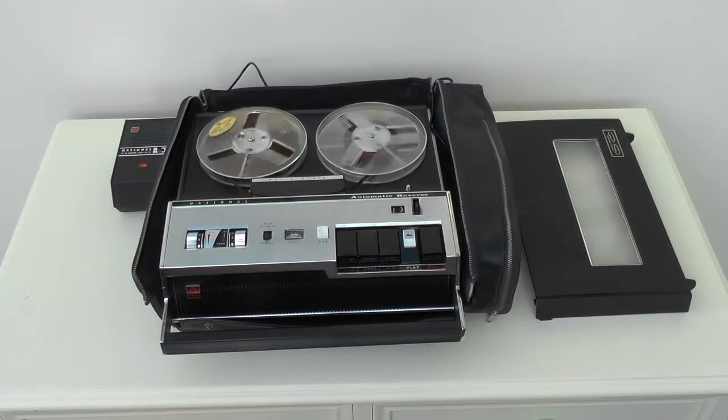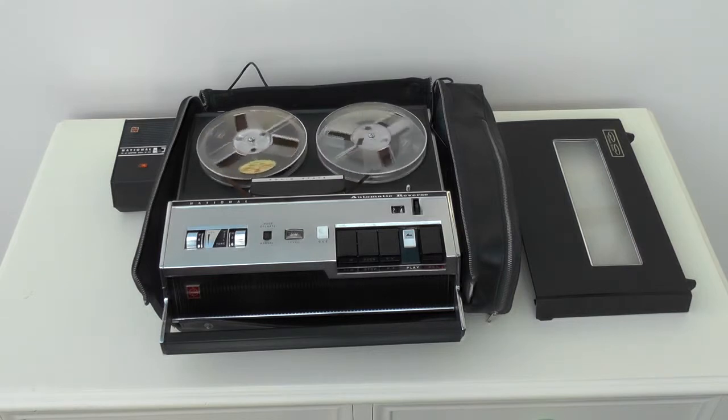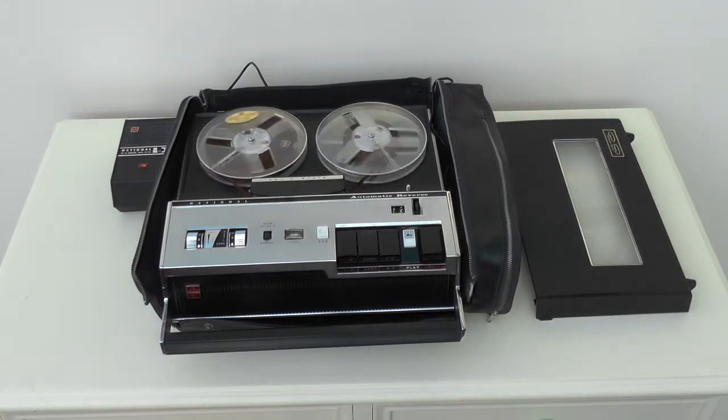Señoras y señores, he aquí nuevamente un presente para ustedes de National. Nuestro último modelo, la grabadora RQ158S, equipada con los últimos adelantos mundiales que le permiten reproducir y grabar en reversa, así como operación de voz. Fue sólo hace poco tiempo cuando, por primera vez en el mundo, la excelente tecnología de National logró la aplicación práctica de la operación de voz en las grabadoras. Y nuevamente, los ingenieros National han probado ser los líderes de la industria al conseguir el funcionamiento automático en reversa, aún en las grabadoras portátiles, como esta, la RQ158S. Si usted desea operar en reversa mientras que la grabadora está funcionando, lo único que tiene que hacer es presionar el botón en cualquier momento y el aparato reproduce o graba en reversa instantáneamente.